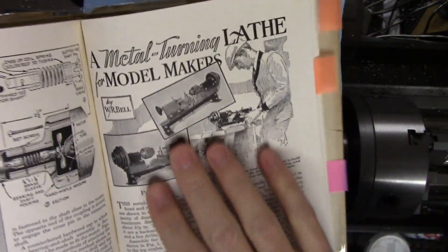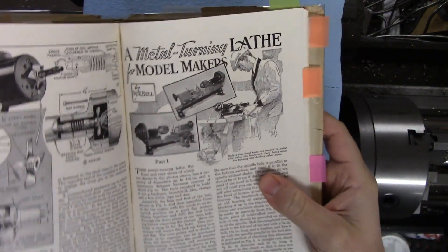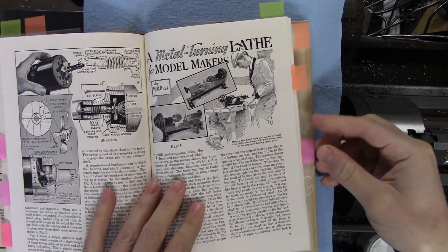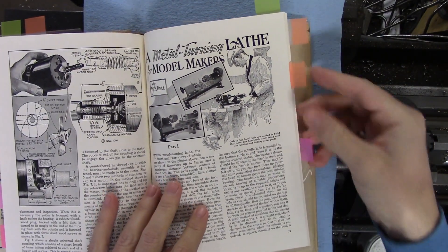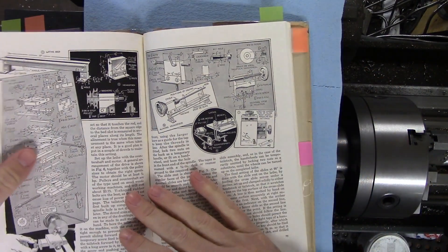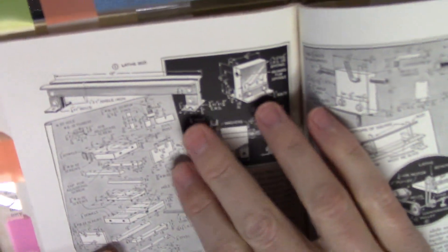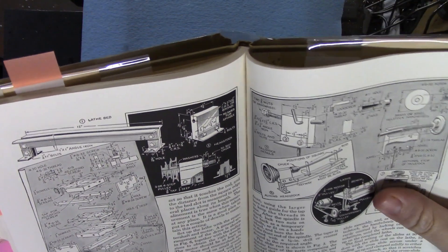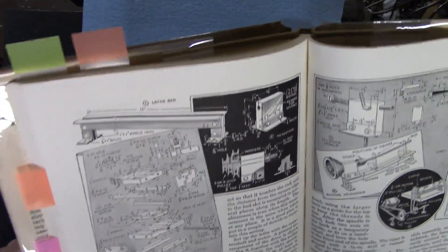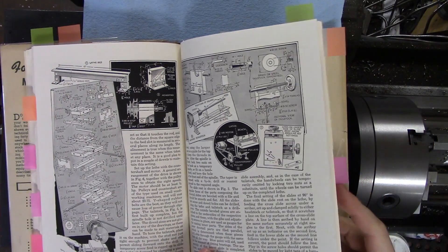This one I had tagged because it's pretty interesting: 'Metal turning lathe for model makers.' It looks like a small lathe, maybe in the 8-by-20 range. All made out of basically scrap metal and blocks of angle iron for the frame. I'm sure it wouldn't be terribly solid, but if you couldn't find a lathe it's something to look at. It might be fun for someone to make their own machine.